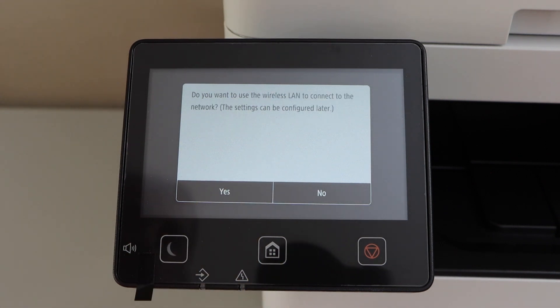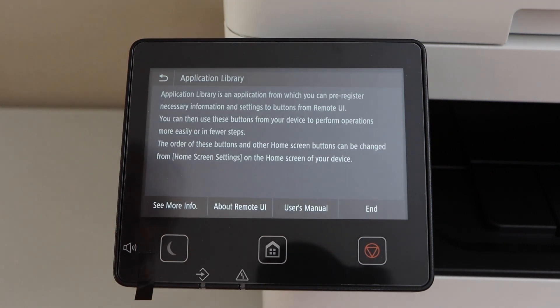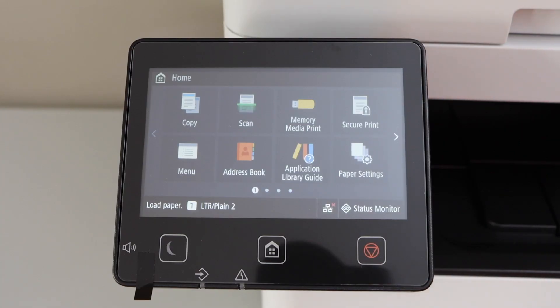For the wireless LAN network connection, click Yes if you want to set it up now, or No to do it later. On the next screen click End and wait for the printer to set up. You will then see the main screen of the printer.